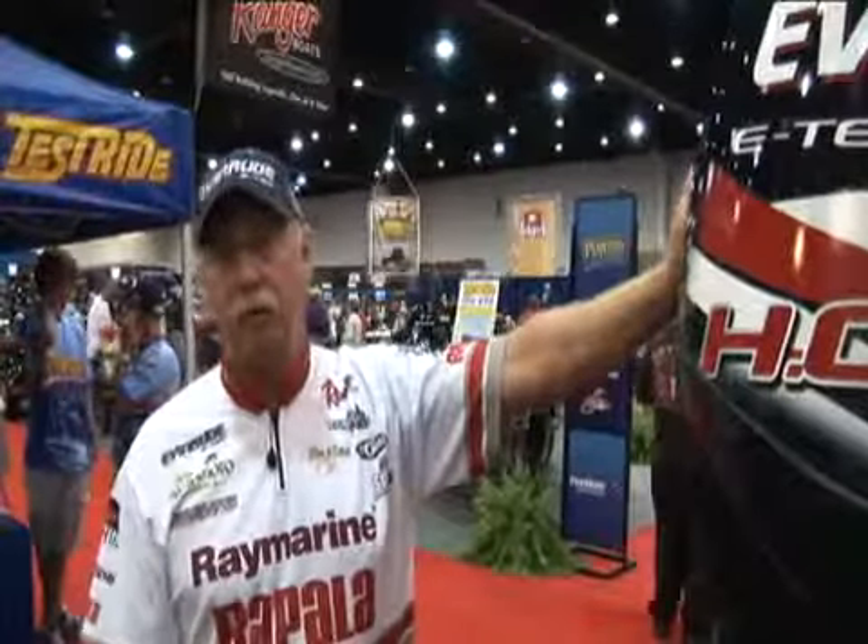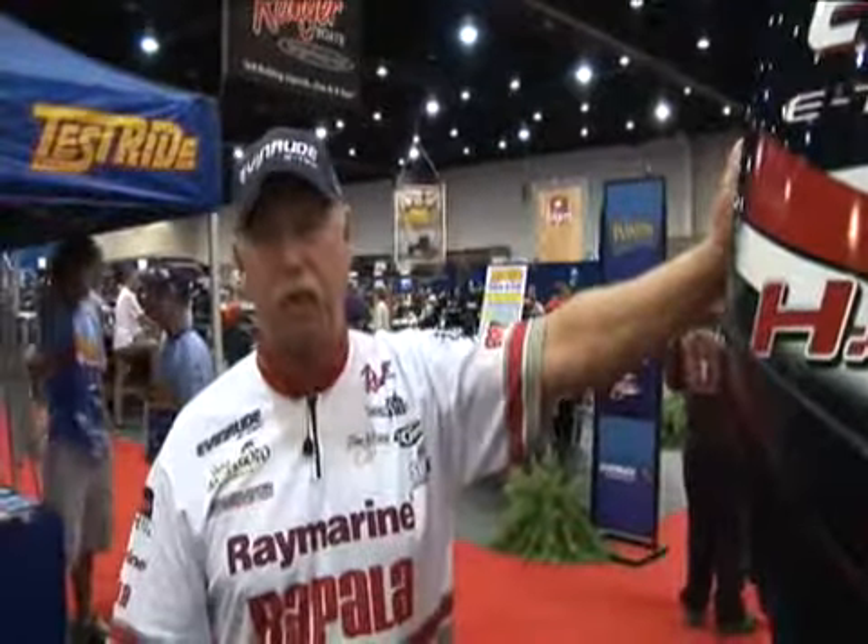So when you go to your dealer and you're starting to look for a new boat, please look for the 2011 E-Techs.